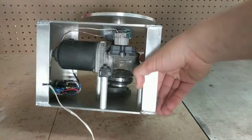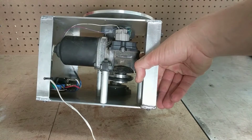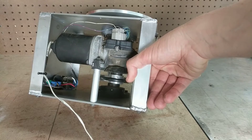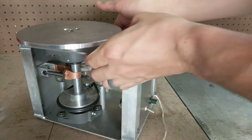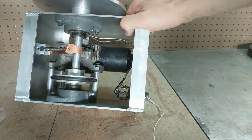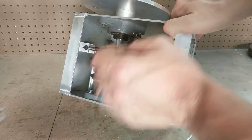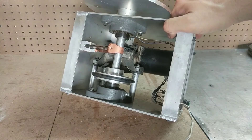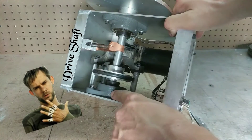I used a windshield wiper motor that I pulled out of a Toyota 4Runner of some sort. Last time I was at the pick-a-part I thought that's a cool motor, I should grab one in case I ever want to make a turntable — and here we are. The next big deal was these bearings. I was scrapping out an old machine that had these big bearings in it, and I saved them thinking I'd use them someday.